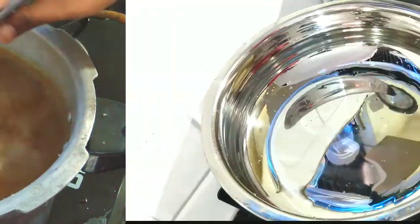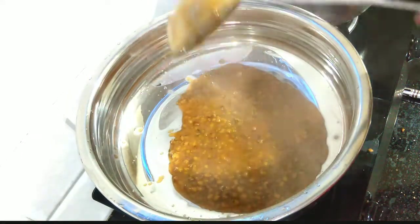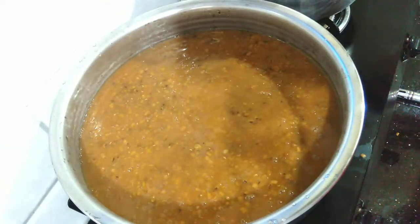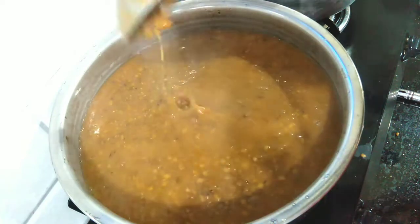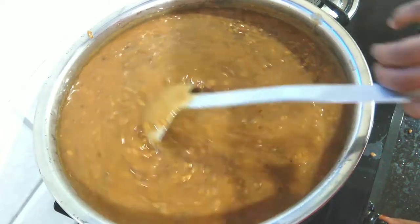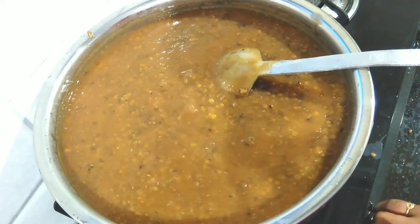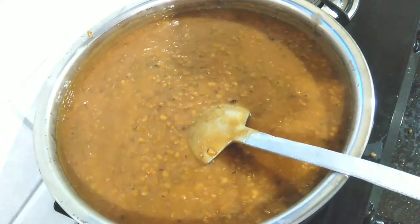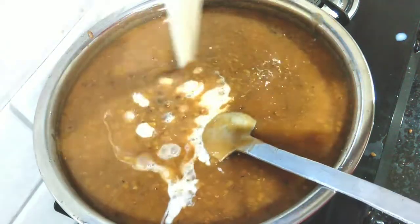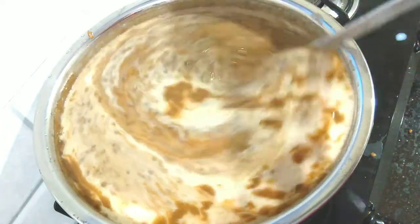Now we have to put the egg in the pan. Let's cook the first dish. Then this is the next 2-3 liters of oil. Let's get a little bit of the oil. We have 1 liter of oil.